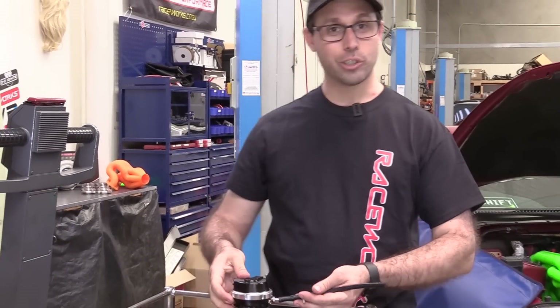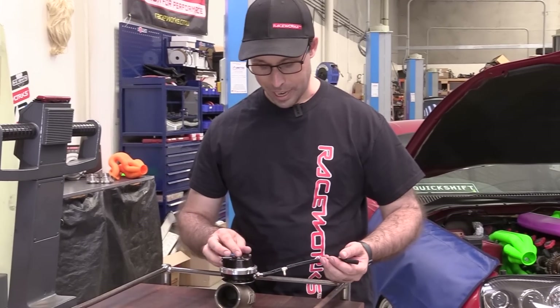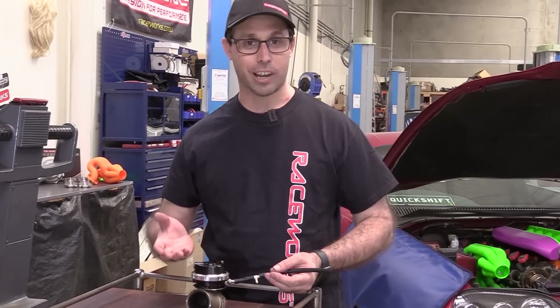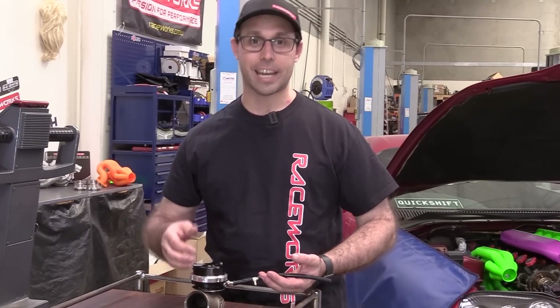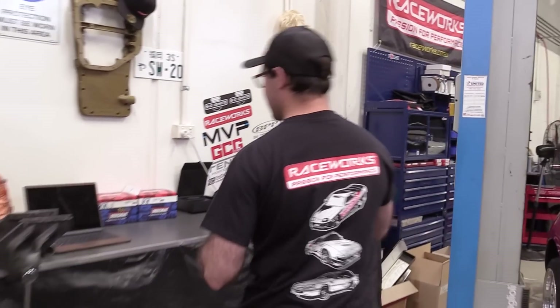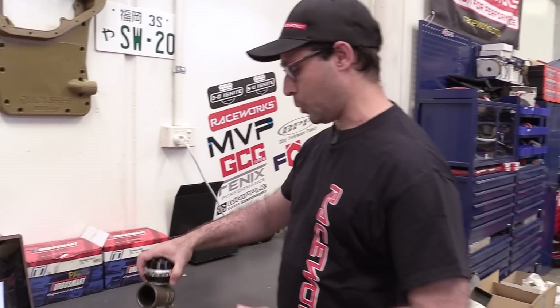The way we usually control boost in these things is, instead of just a little T-piece, what we have is a boost controller — either a boost control solenoid or a bleed valve which bleeds air pressure off. This prevents the gate opening as early and thus generates more boost. The big problem with this kind of gate is they're limited in the boost ranges they can work in.